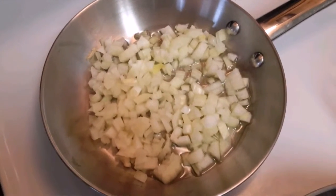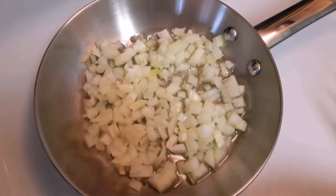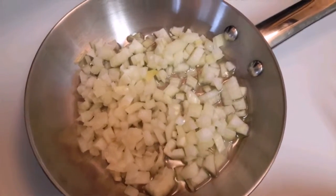In our other skillet we're going to add in the onions and let them cook until they kind of lose their color.